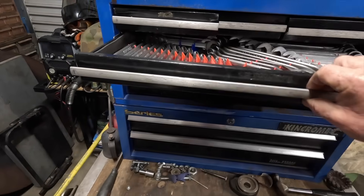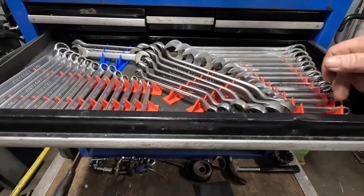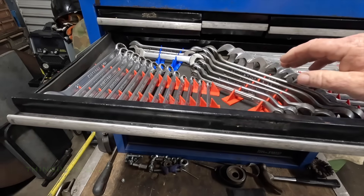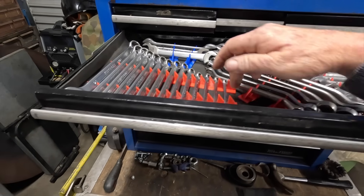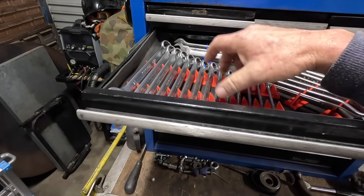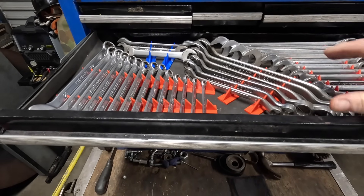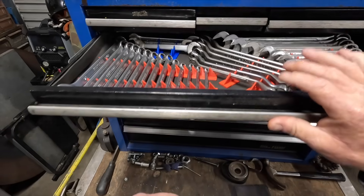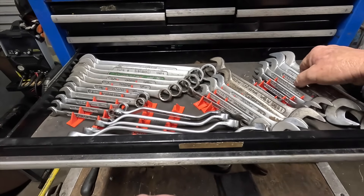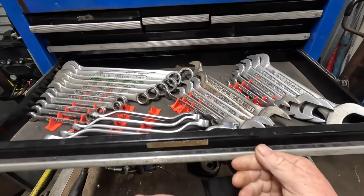For starters, these little jiggers here organize your spanners. I found them on Thingiverse — I didn't design these ones. You just count up how many spanners in the set you've got, there are all different types on there for how many spanners they'll hold, and you print out the appropriate one. Instead of a pile of unorganized spanners, it's organized now. And if one's missing, you know it's gone — that's been a bit of a game changer.